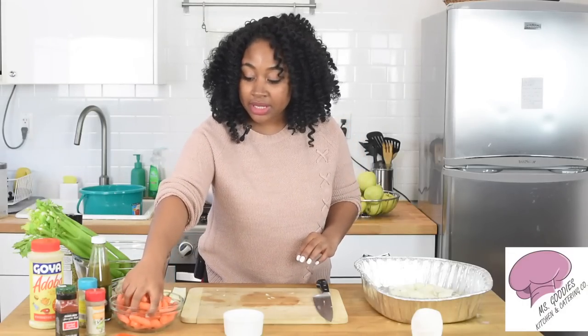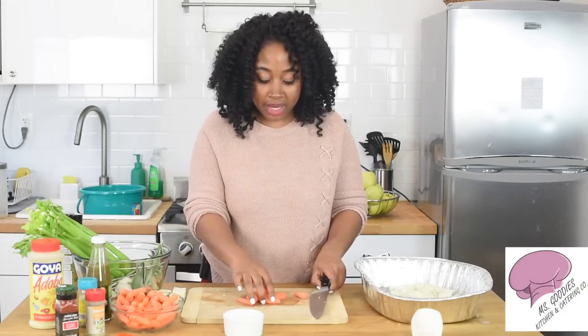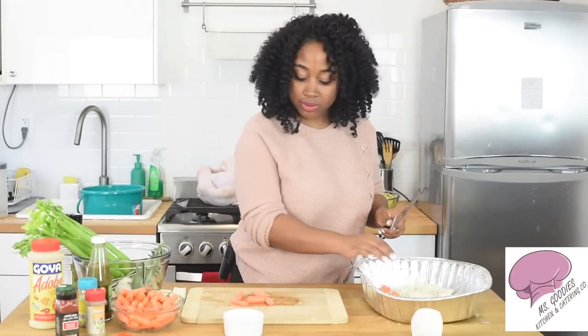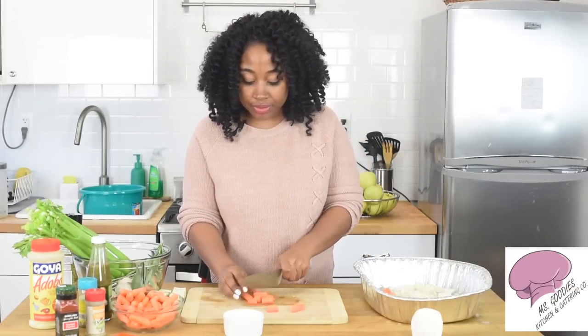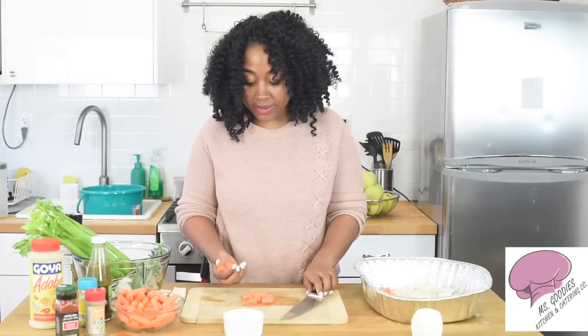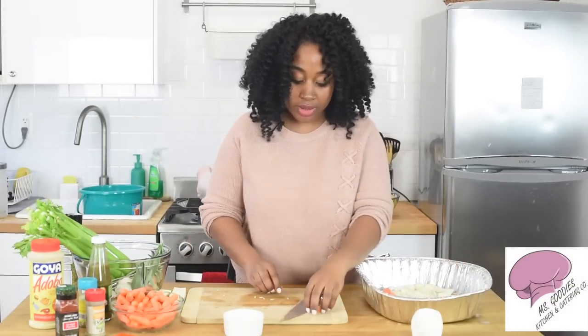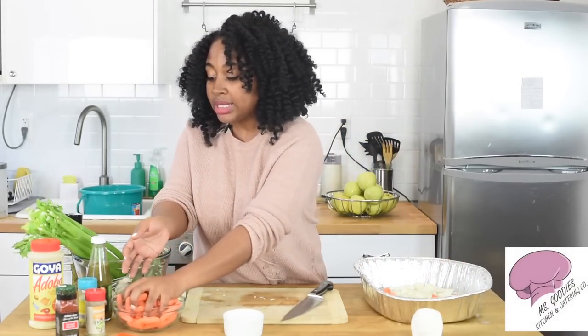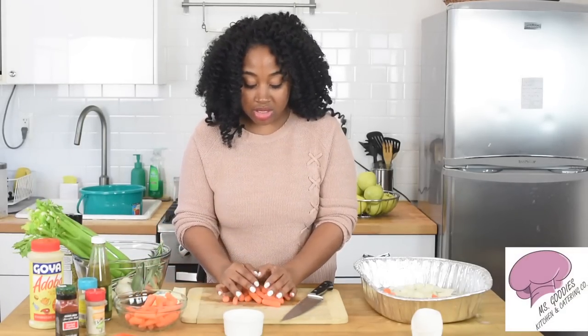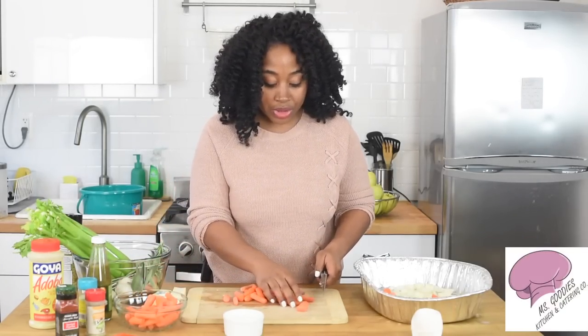Now I'm going to add some carrots — baby carrots. You can either put them in whole or cut them in half; I'm going to cut them in half. Take those carrots and put them in the pan as well. These are going to be great — they'll be very tender and you can use them when you're making your gravy.